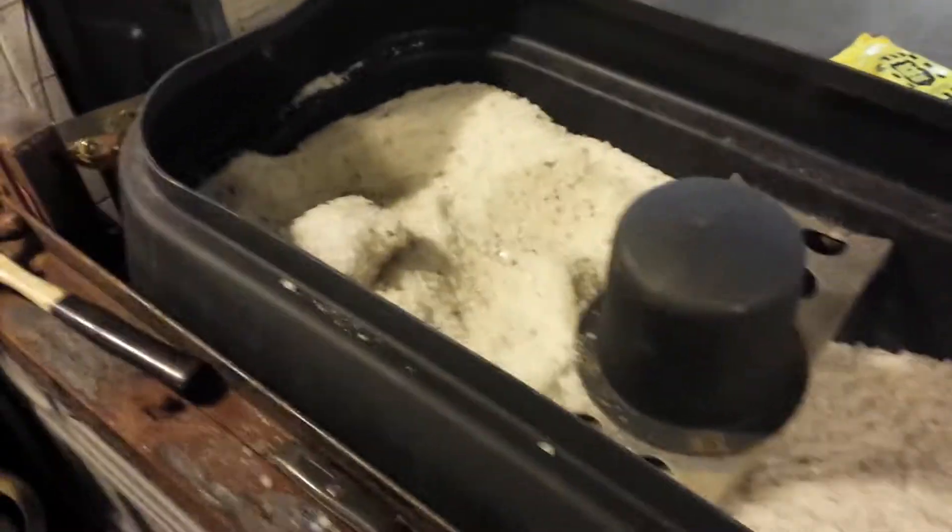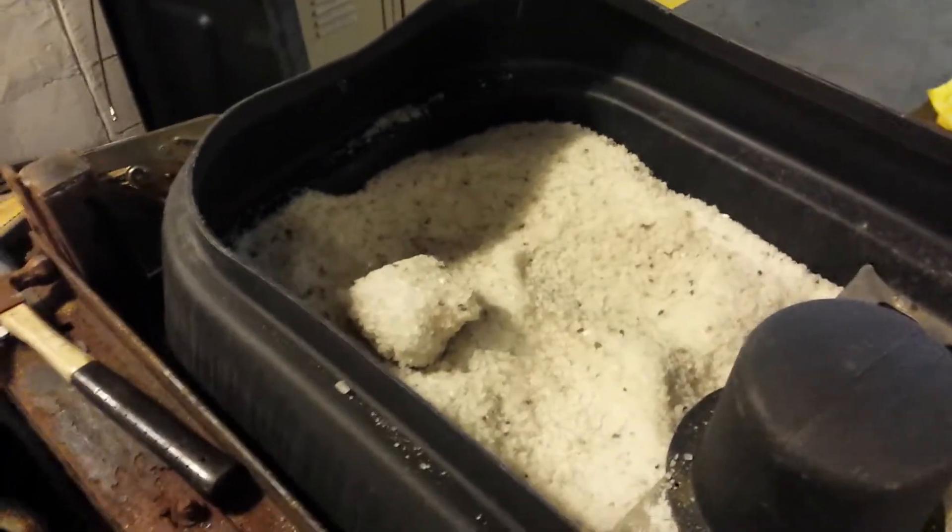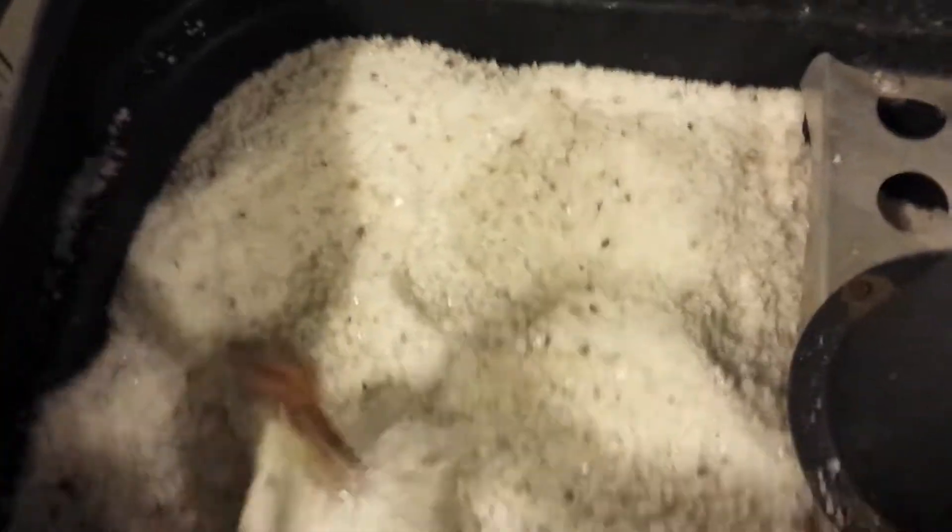Got a pretty bad ice storm today. We're gonna go out and do some salting. I don't really do that much salt, so I just have a tailgate spreader, but I got it loaded up right now. There are still some clumps — I just kind of break them up with a hammer. I'm gonna head out here shortly.